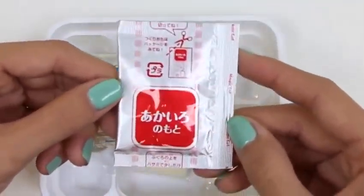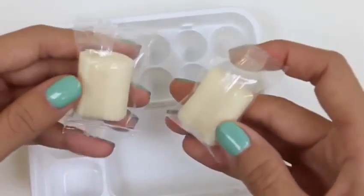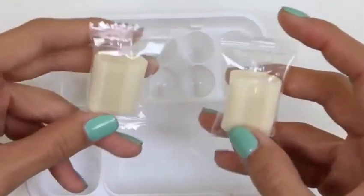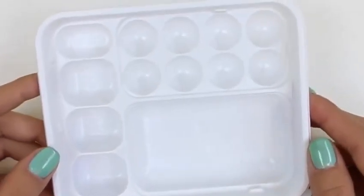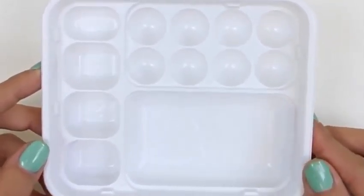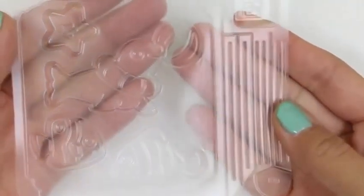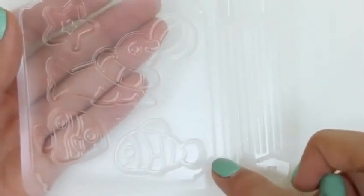Here's our yellow powder, our red powder, and our blue one. And here's our candy. This is the tray we're going to be using to mix and hold all of our colors. This tray also holds our tools — we just need to cut them out along these lines.